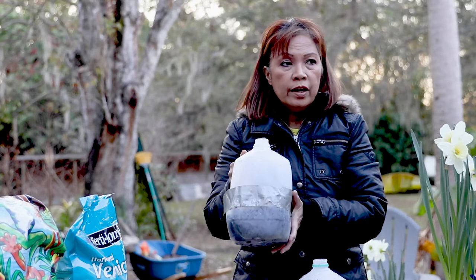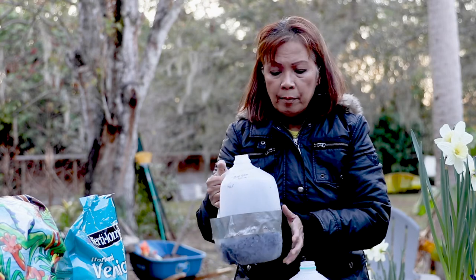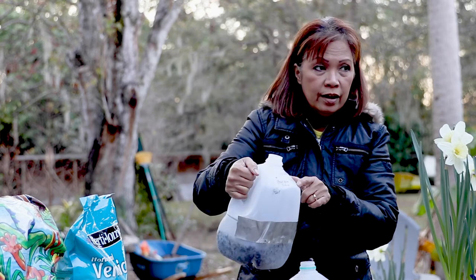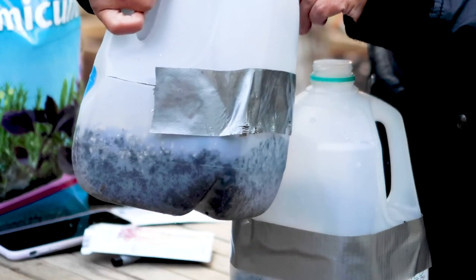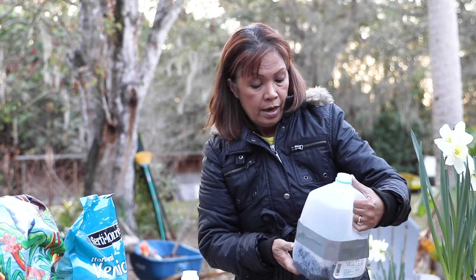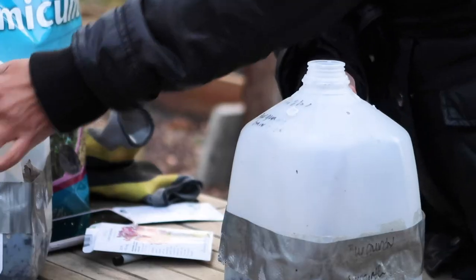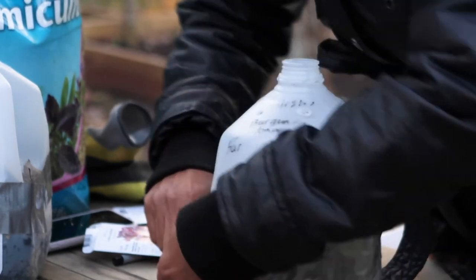Now let's open two jugs I already did. This is the burgundy amaranth — I sowed this on January 18th. The labels can get erased when exposed outside, so be aware of that. This is the fern leaf dill, also sowed on January 18th. Let's see what we have inside.